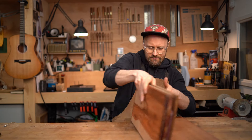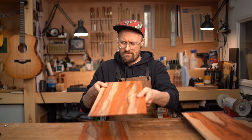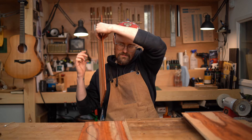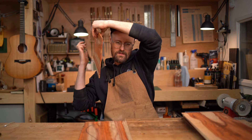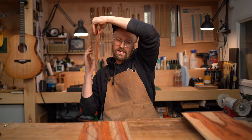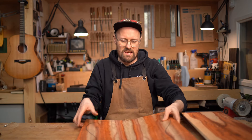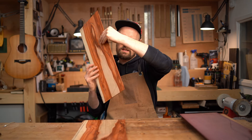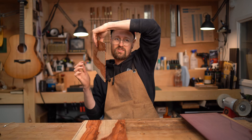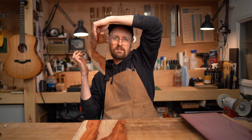Let's give these a quick tap, starting off with the Padauk Bariol. This is so pretty — there's even a little bit of crinkly quilting or flame in there. Let's give it a little tap and a little listen. Very pleasing. Very, very rosewood-y but slightly less dense.